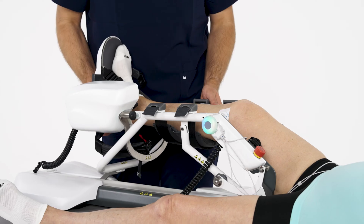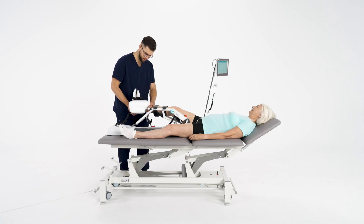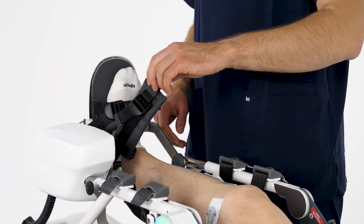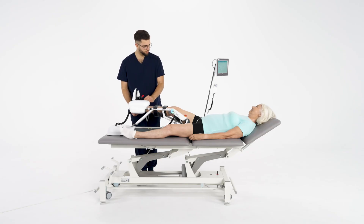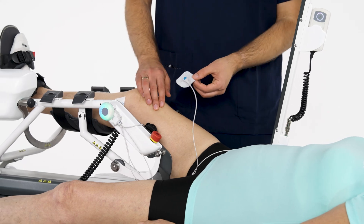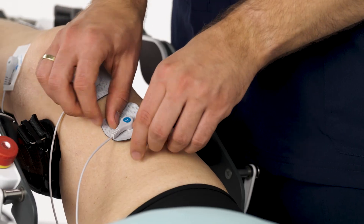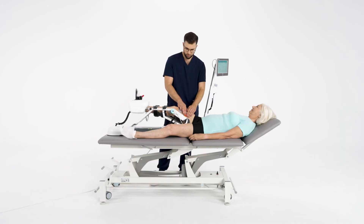Sidralec is a lower limb robotic device for neurological and orthopedic patients. Patients can regain the range of motion, muscle activity, or strength thanks to robotic movement, electro-stimulation, and electromyography provided at the same time.